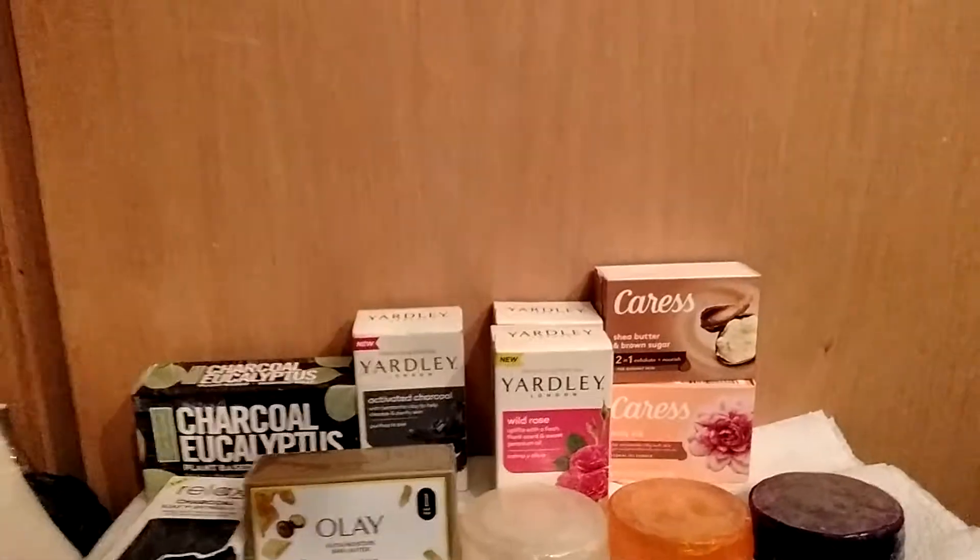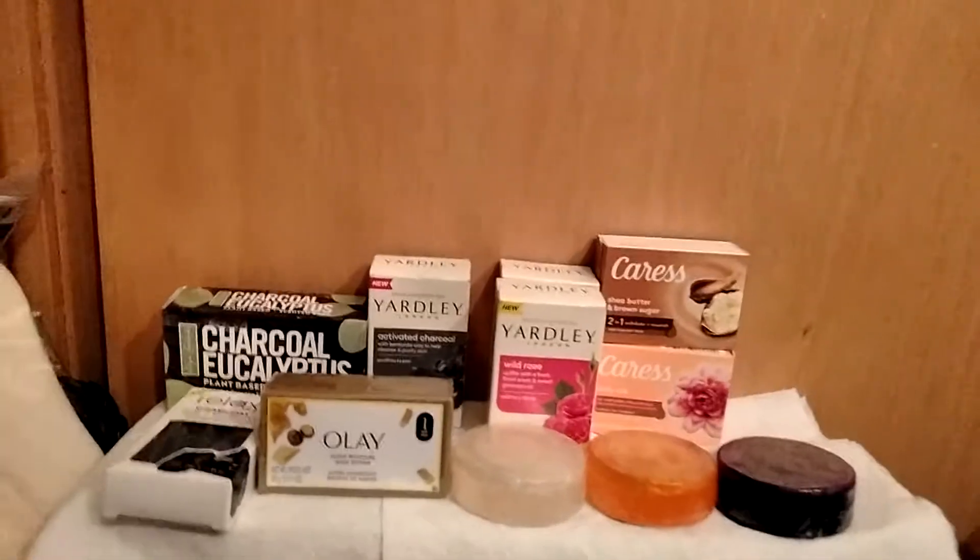Okay, I'm going to continue on — we're going into body washes and mousse.